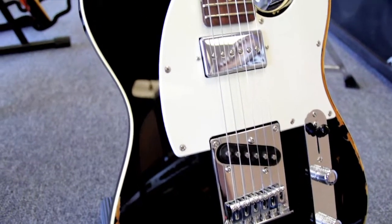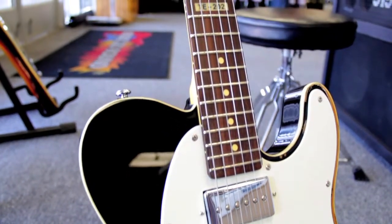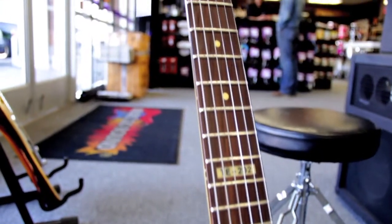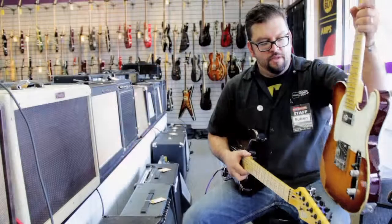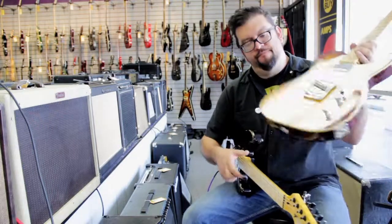Cool little guitars. We have these in stock. The amazing thing too is that the price on these is very reasonable for a brand new guitar — $400. We also have the T-type guitar, which has a Seymour Duncan Fat Cat in there. Very neat guitars.